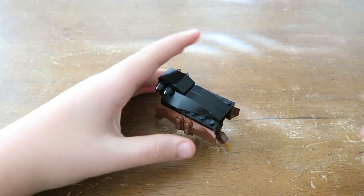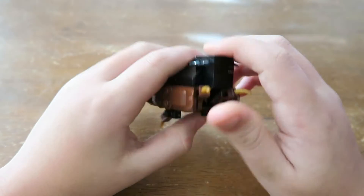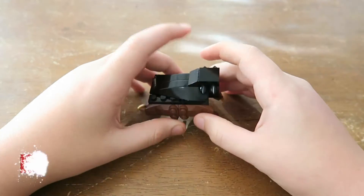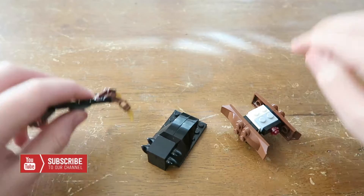Hey guys, today I'm going to be teaching you how to build this really cool constructed design. If you have different colors you could probably use it for color coding, but the legs fold down and everything. So let's get started. There are three main sections that you're gonna need: